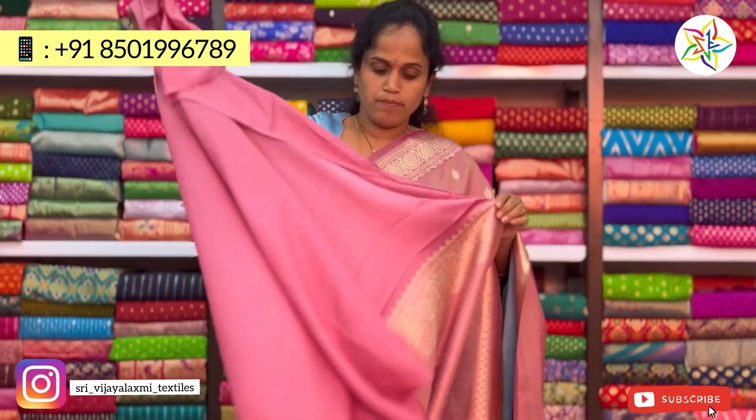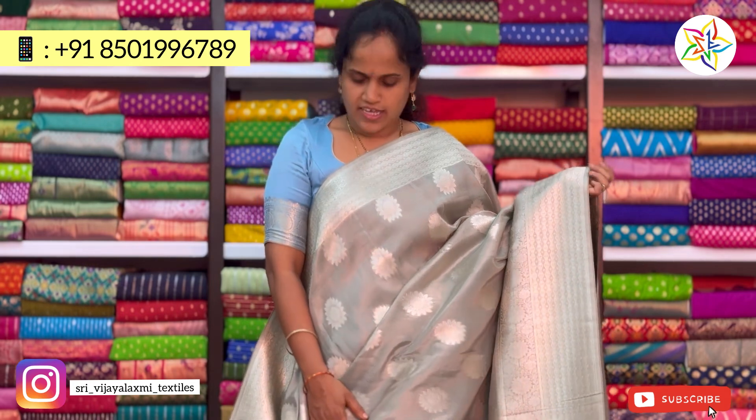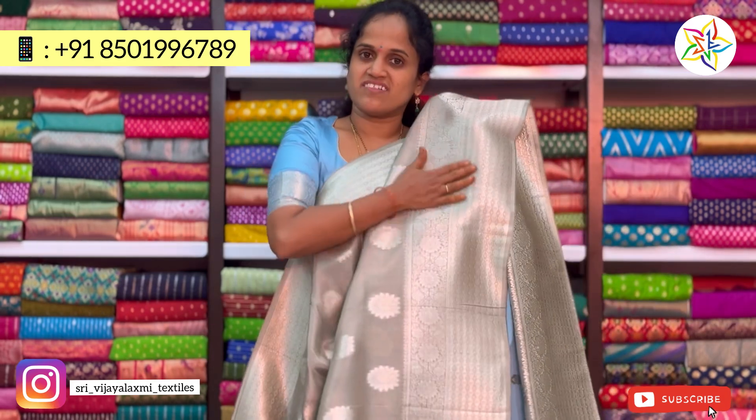This blouse is plain with border. It has a nice white with light silver color. This blouse is available in small and big sizes, and also in a very big size.